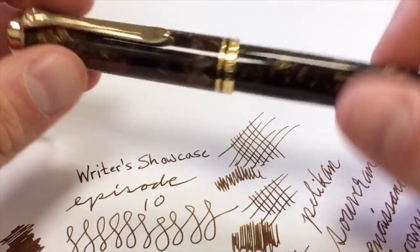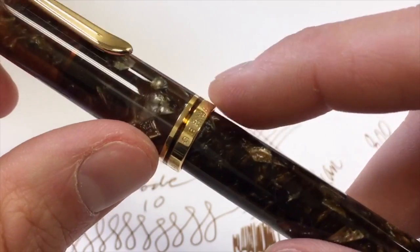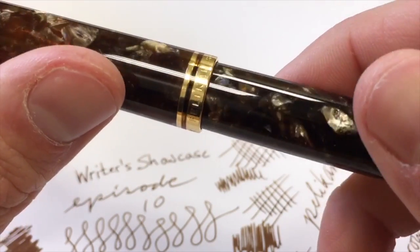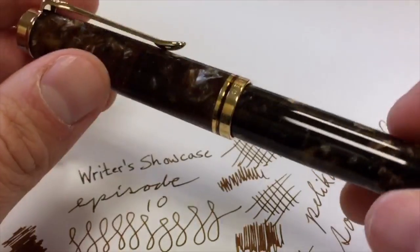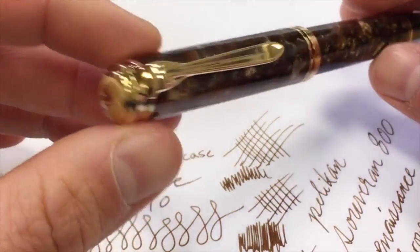I really do like the detail where the band is split and you have the material right beneath it — that's a really nice finishing detail. We have the top finial here with the little Pelican bird, which is a cute little detail and common to all of the Souverain models.